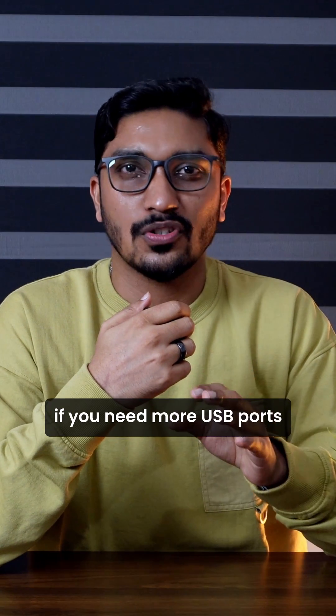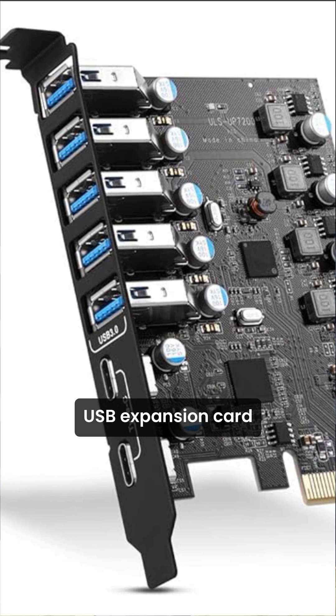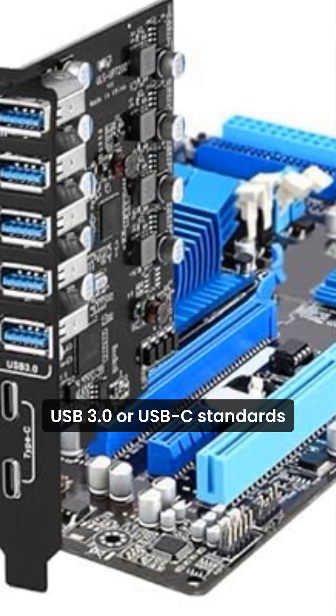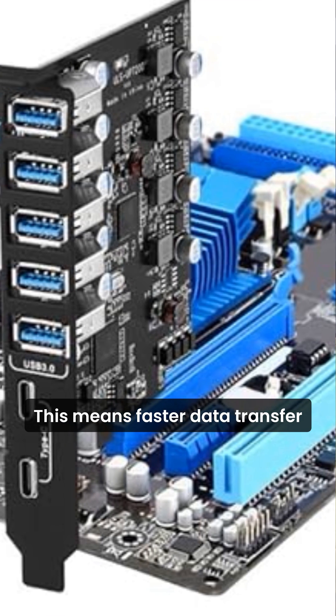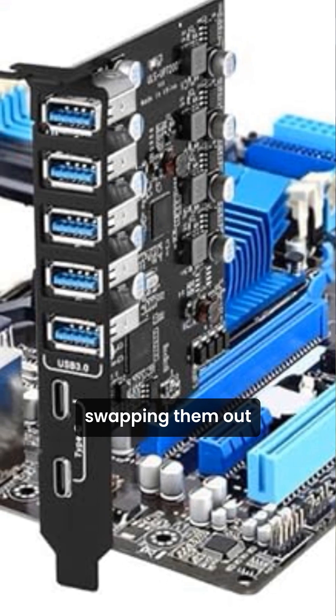First, if you need more USB ports or the super-fast USB-C, then you should consider a USB expansion card. These cards provide multiple new USB ports including the latest USB 3.0 or USB-C standards. This means faster data transfer for external drives and enough ports to connect all your peripherals without constantly swapping them out.